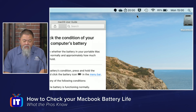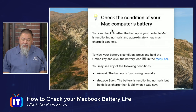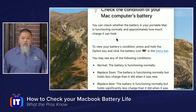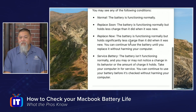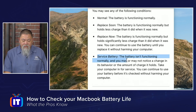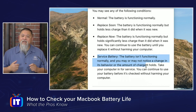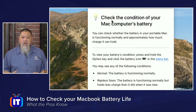All you have to do is click on that link, and it brings up a nice page that tells you to check the condition of your Mac's computer battery. It tells you whether your battery is functioning approximately how much charge it can hold. It actually goes down and says you may see some of the following conditions: Normal, Replace Soon, Replace Now. Mine is that last one — it says the battery isn't functioning normally. Now, it didn't really tell me how to check the actual battery condition itself, so that's what I want to show you.